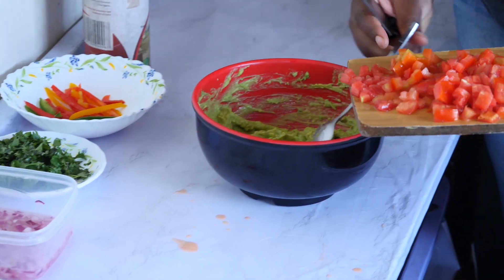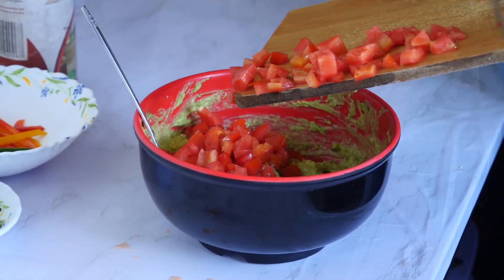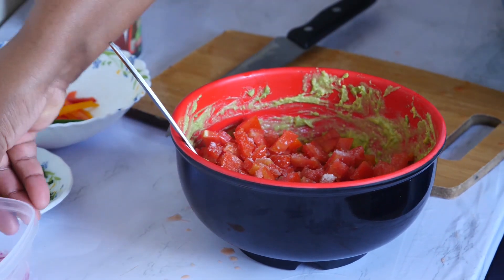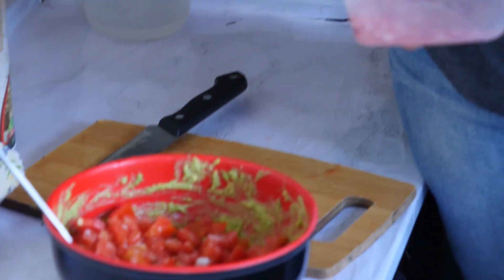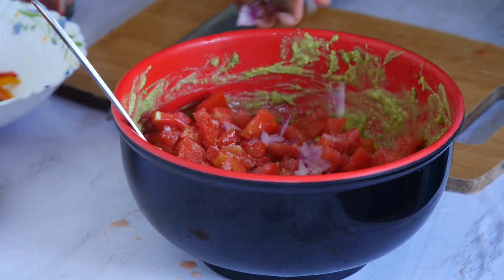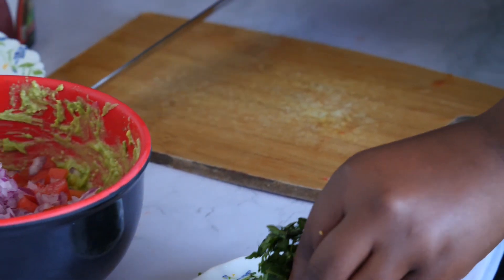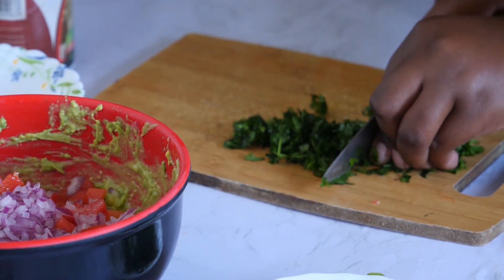I'm going to add my chopped tomatoes into the bowl. Then at this point, I'm going to add salt to taste — measure with your eyes. My soaked onions are now ready; I'm going to squeeze the water out and add them. Then I'm going to add dhania leaves, chopped into small, small pieces.